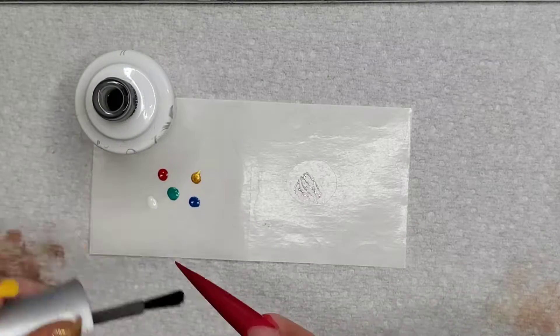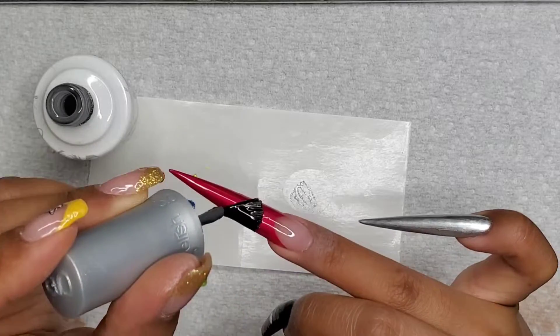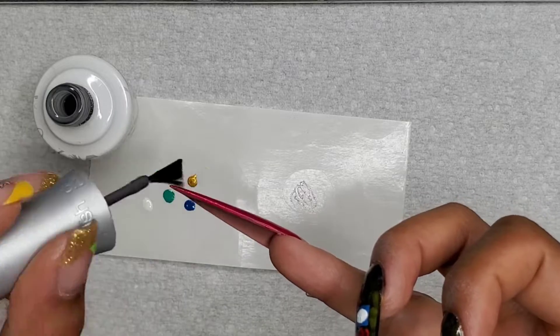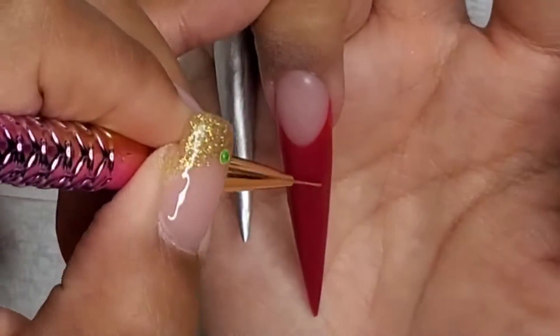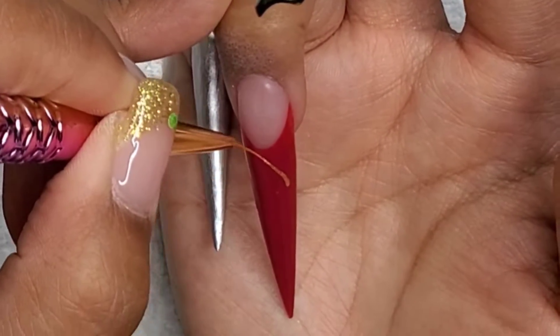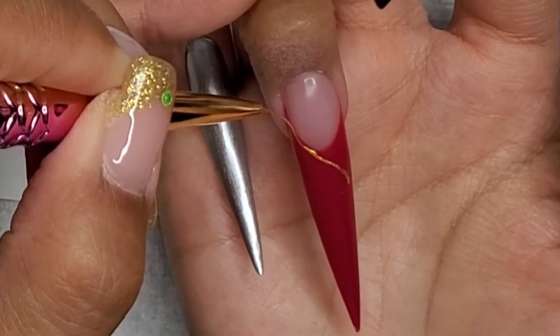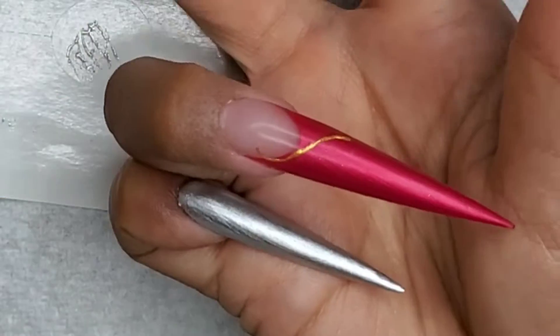This is actually a matte finish. I want to have a nice satin finish because the shoe was made in satin, so I wanted to keep that. If it was too glossy it probably would not have that shoe effect.